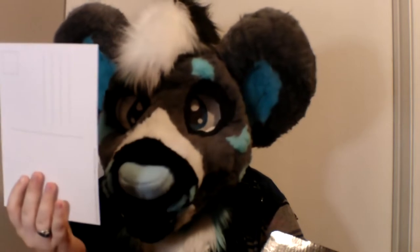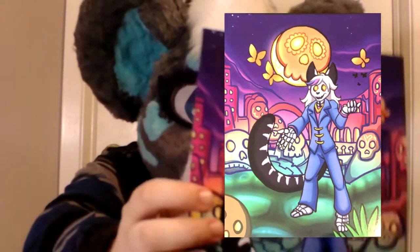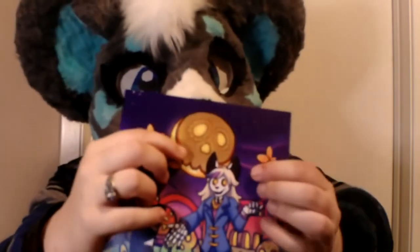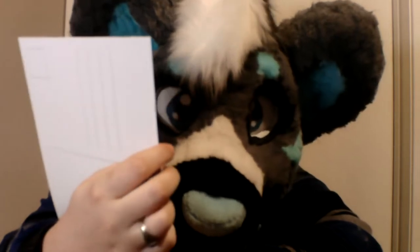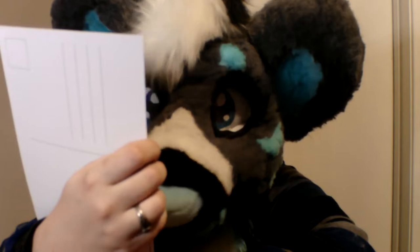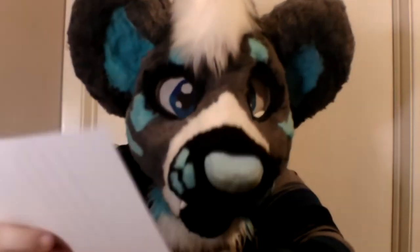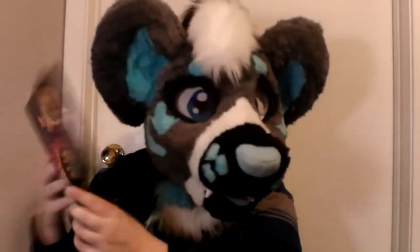Perfect in time for spooky scary October! Dude, that's so cool! Look, the moon is like a candy skull from Dia de los Muertos! This is so cool! Oh my god, yes! And it's like a postcard! Of course I'm never gonna use it — I'm probably gonna frame it up on a wall! I'm never gonna write on this, I gotta keep this forever!